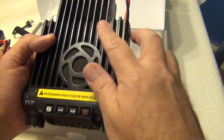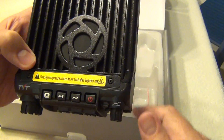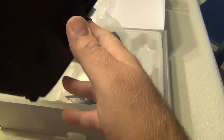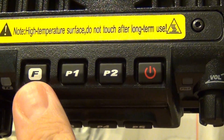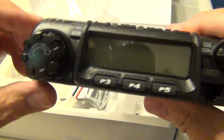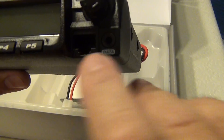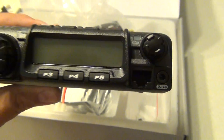It has a nice heat sink, very solid — it's a high-temperature surface where all the heat is dissipated. There may be a fan there, not sure. The controls are on the front: frequency switch, maybe memory, on/off. It's a no-frills panel — channel selector on the left, volume on the right, mic socket, and a data connector for PC programming.